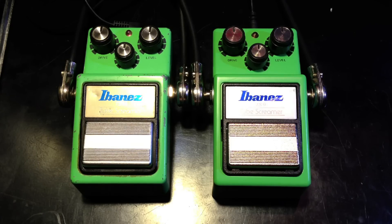This is a comparison of two Ibanez TS9 Tube Screamers. On the left we have the vintage 1983 and on the right we have a new Ibanez TS9 right from the box, and I'll be comparing the two.